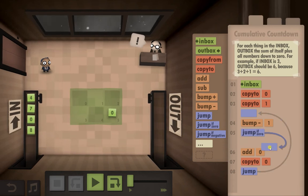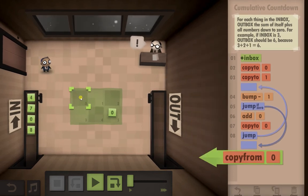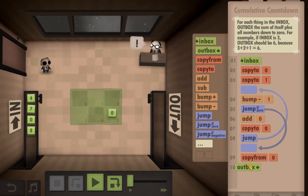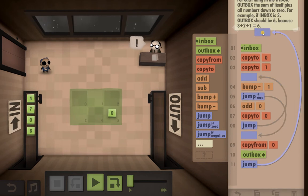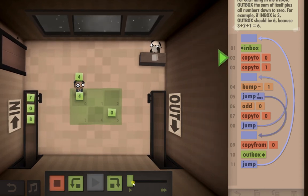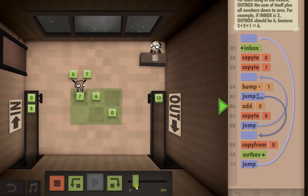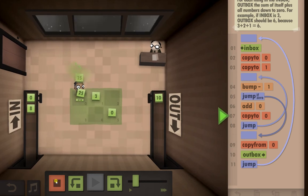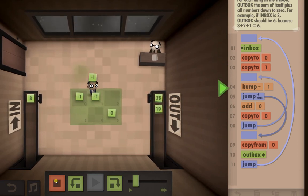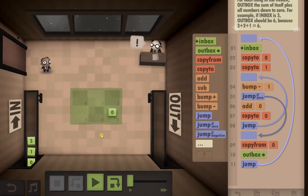Bump minus one, put a jump-if-zero here and let's jump it down to here. That looks about right - outbox it, and we're going to need to jump all the way back up to here. Let's just see what happens: four, three, two, one - okay that's correct. Wait, no, this has gone really wrong. I have missed out a jump somewhere.